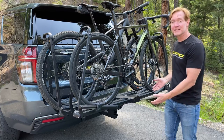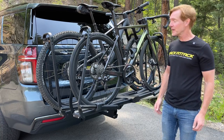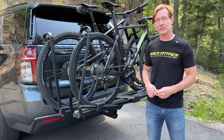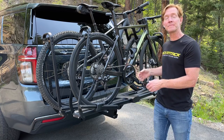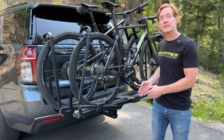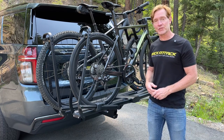Hey, I'm Paul with Rack Attack and this is the Kuat Piston Pro hitch-mounted bicycle carrier. Here we have it installed onto a vehicle equipped with a two-inch receiver hitch and we have two bicycles loaded. In this video we'll go over how to assemble the rack, how this rack is constructed, and how to load and unload bikes, as well as show the security features that are included.